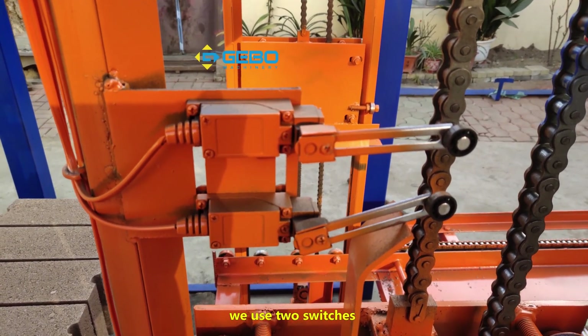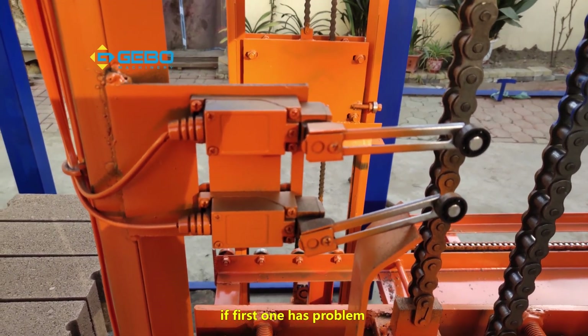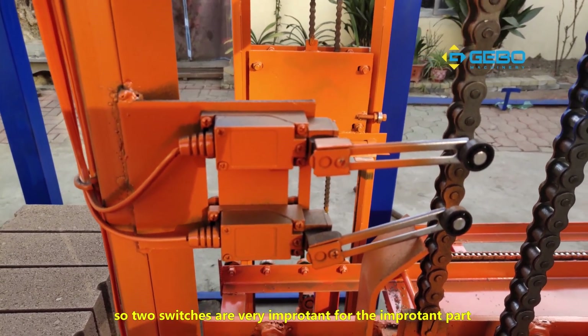For an important part, we use two switches. If the first one has a problem, the second one will still function. Two switches are very important for critical parts.